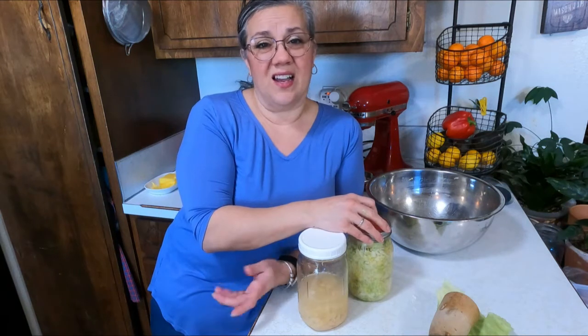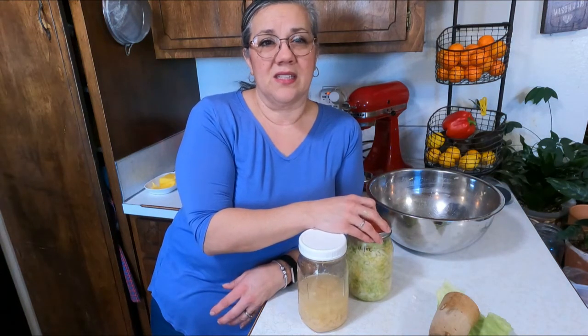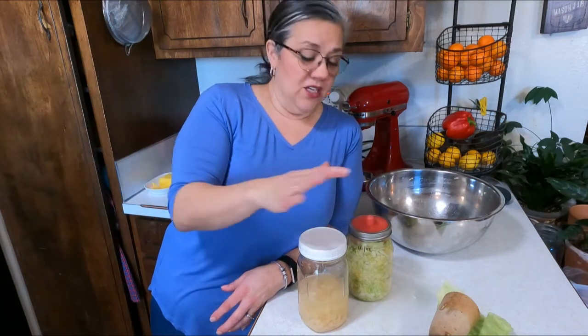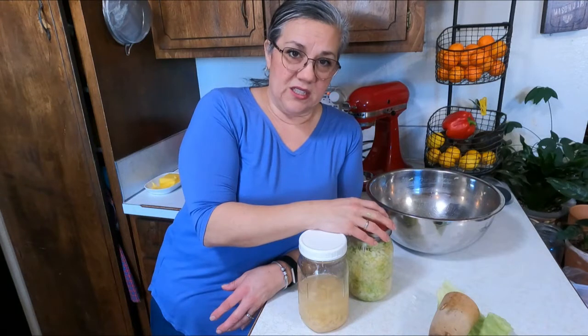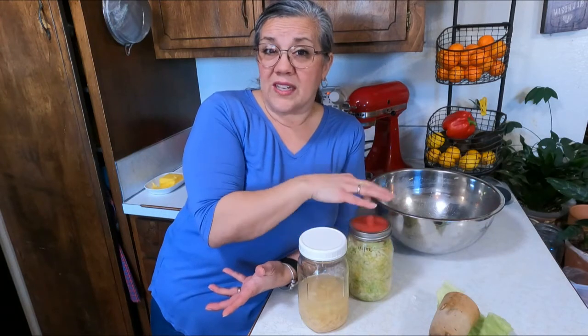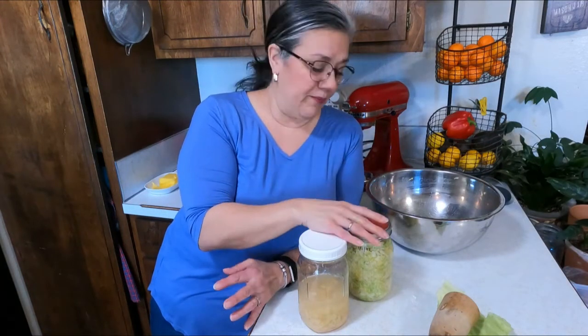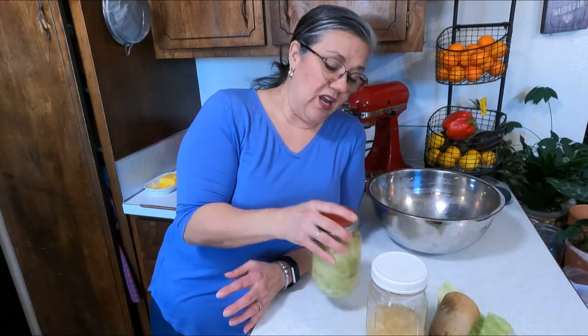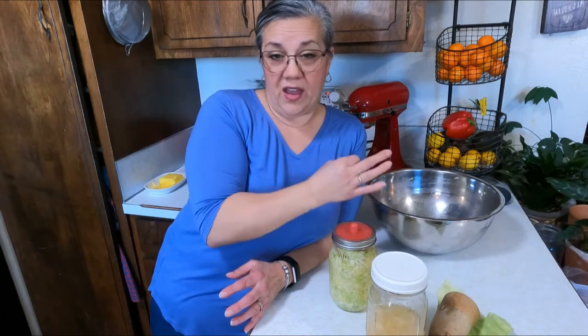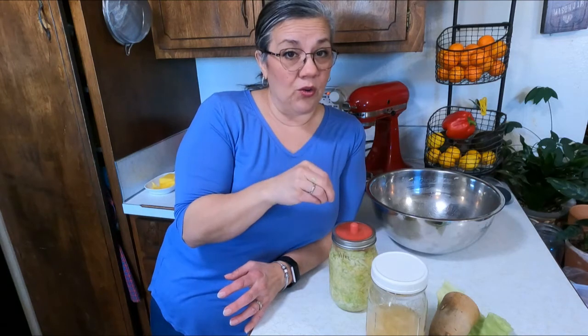It's so easy — it just takes time. Right now it's taking me maybe an hour total, but at least 40 minutes of that was just sitting or doing something else. It was easier for me to make it than go to the store and buy it. Give it a try — it's not scary. You'll know if it's bad: if it's growing circular spots of hairy stuff on top when you open it, you know it's bad. If it smells foul — not sour, but foul — you'll know it's bad.